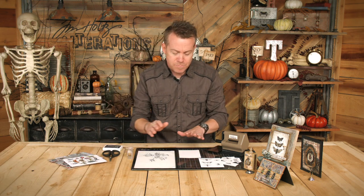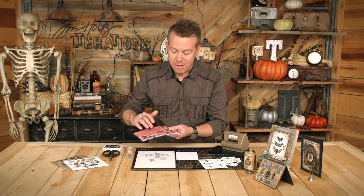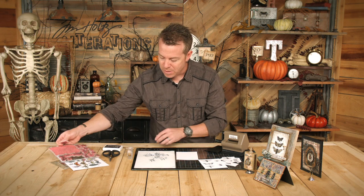Let me show you the trick to really making a perfect cut every time with this specific set. We're going to start with a piece of cardstock — whatever kind you want to work with. It could be smooth cardstock, it could be watercolor cardstock. Then you're just going to take a stamp — I'll just choose one, it doesn't really matter.